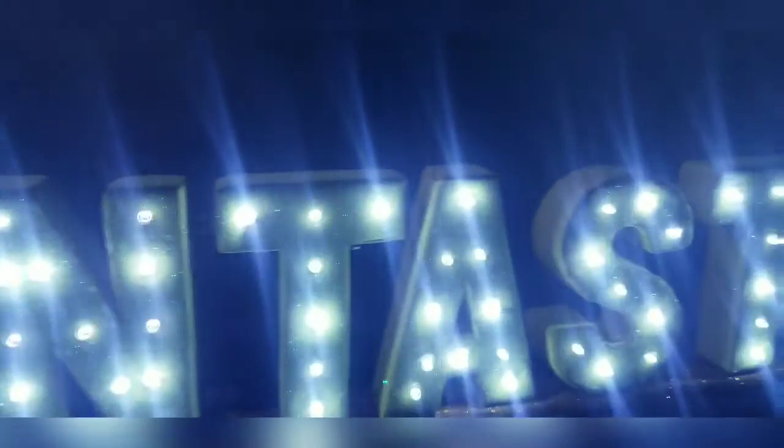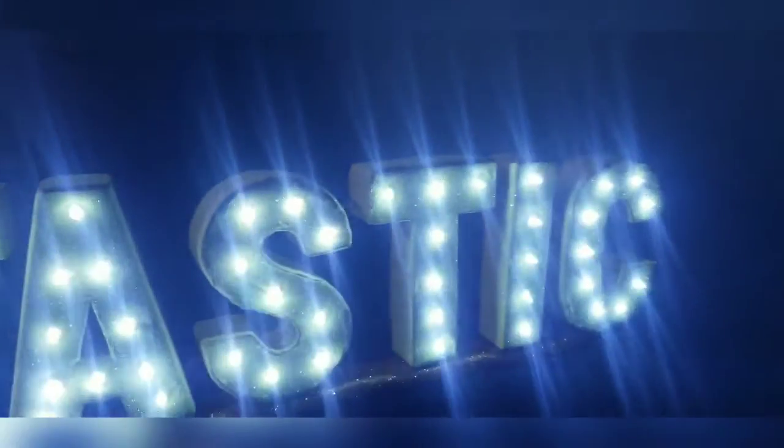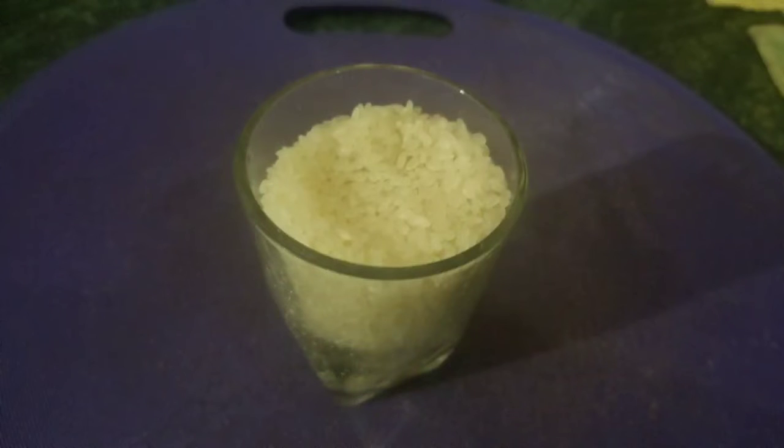Here's another episode of Dr. Fantastic Cooks. This is easy chicken wings and delicious rice. Very, very easy.